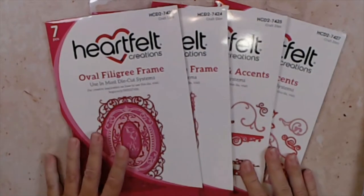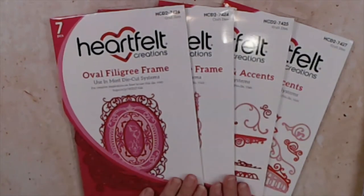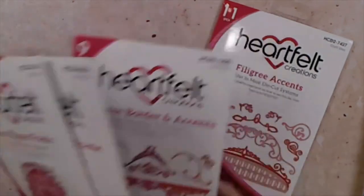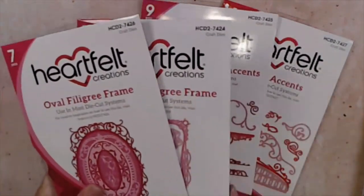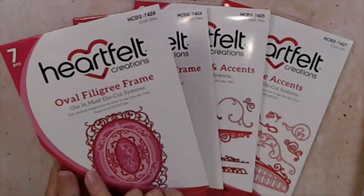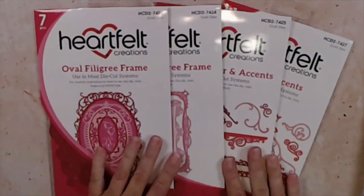They are so beautiful — they just launched yesterday and I know that all of you are going to love these sets. When I first got the sets I was very excited to start using them, and then once I die-cut them and saw how beautifully these frames are, I just fell in love with them and I know that you will as well.